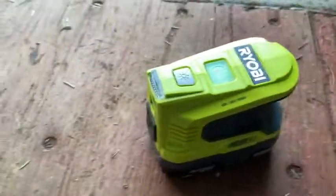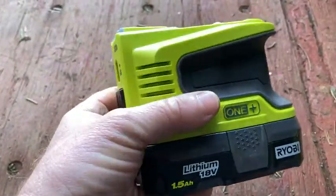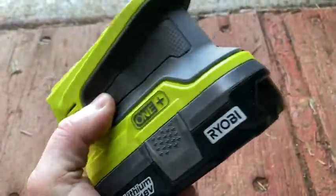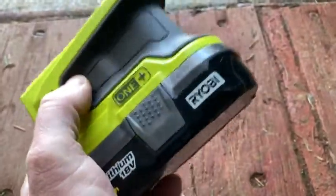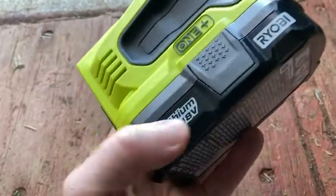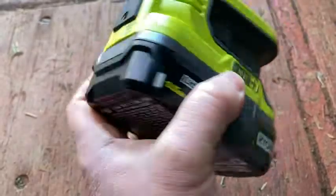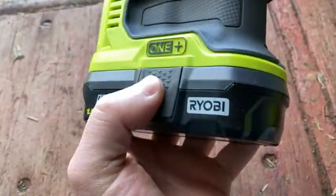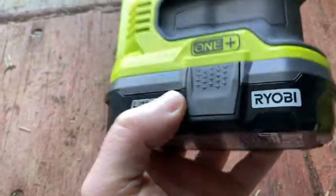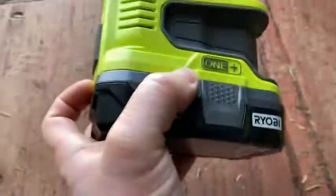You can use this to charge your laptop, you can use this to charge your phone. So all of a sudden your Ryobi batteries have a new purpose. You can use your Ryobi batteries to charge other things in your life. This was especially useful to me because I had no electricity, but I had a bunch of Ryobi tools that I was using to clear land and I had a bunch of Ryobi batteries. I thought, how can I use these lithium batteries? Because lithium batteries do cost some money — they're expensive to make and that's reflected in the price. So I was able to use this to charge my laptop and my phone and stuff like that.